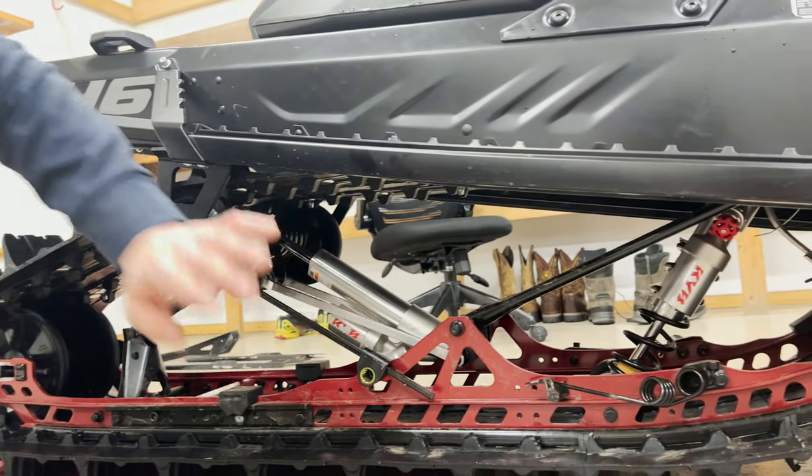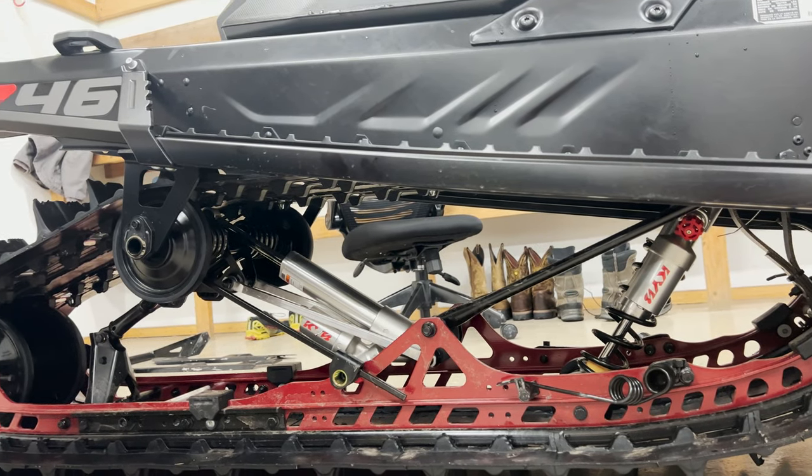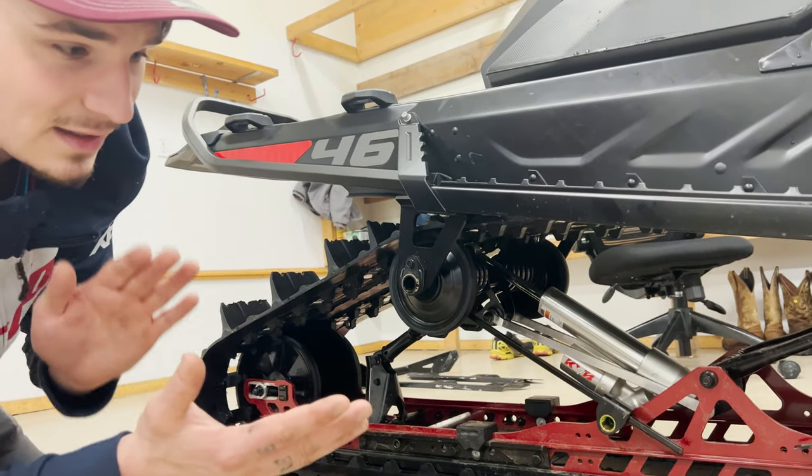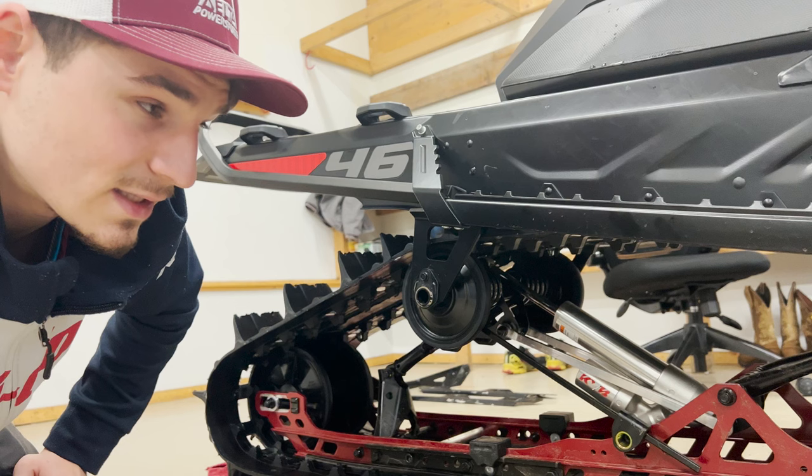The front shock is going to be right in the middle as well, if anything a little bit stiffer than the rear shock. That's just to make the back a little bit more soft and playful with the skis.